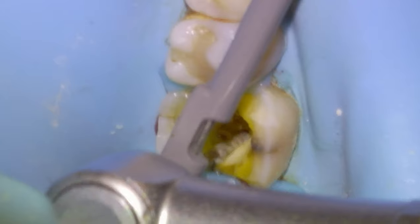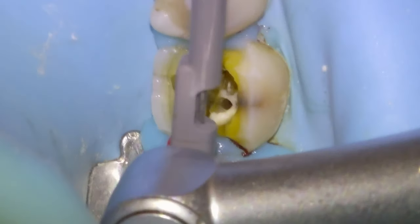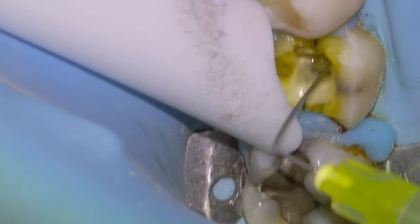Then we'll go in with our shaping files. I think we skipped the 1504 — this is a 2506, so this will actually be the last file to finish the prep. You may go to a 3506 or 3504 but I don't think it's included. Then we're going to use our endo activator to sterilize the canals all the way down to the apex. In necrotic cases I find it super important to get every file to the apex and then get a little puff out the end to ensure that the bone will heal back up around the root tips.